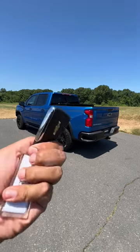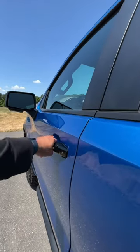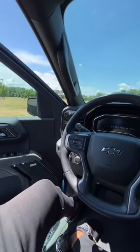Here are what the keys look like. They don't have a ZR2 logo, just a Chevy logo. Door open and closed sound from the outside and from the inside.